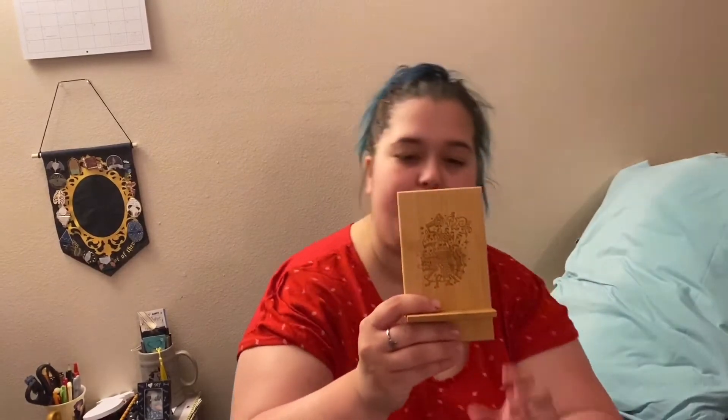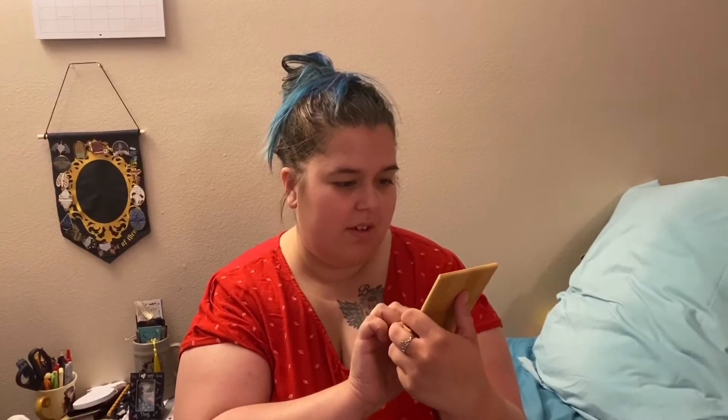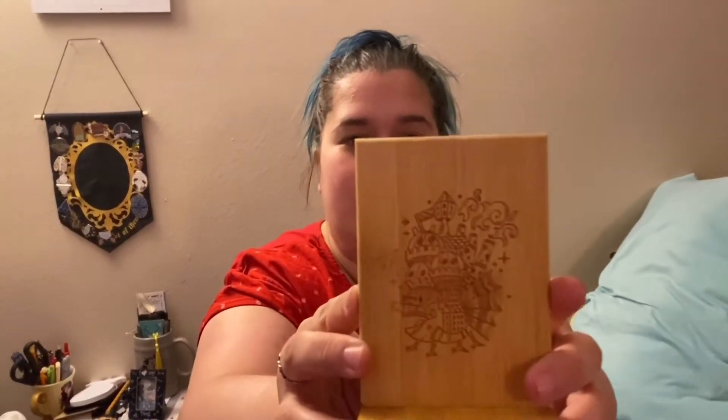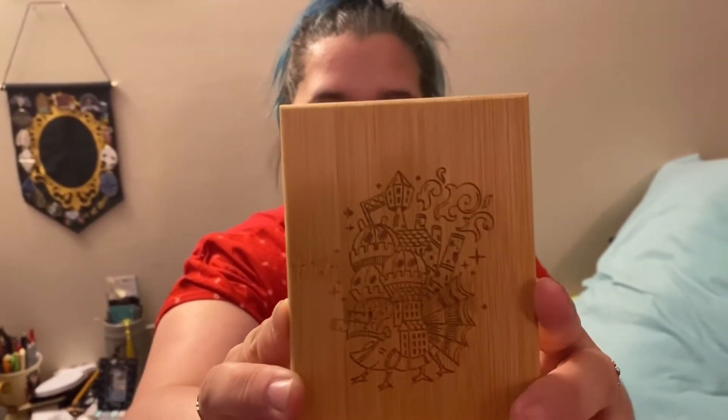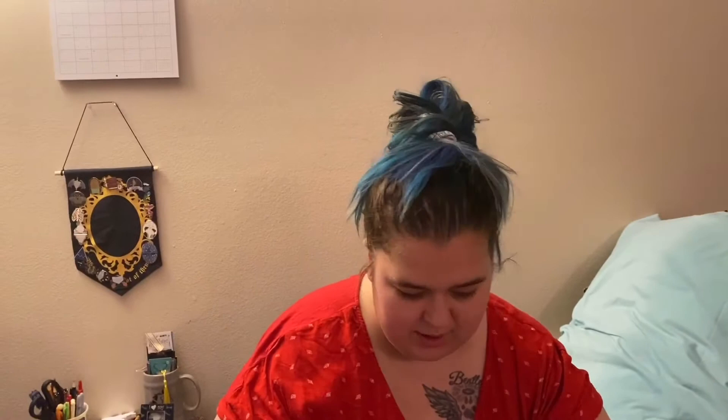Howl's Moving Castle foam stand. This is by Fable in Black. Nice. I've never had a phone stand, but it's cute. The artwork's nice. And there's the Illumicrate symbol on the back. That's cute. I like that.